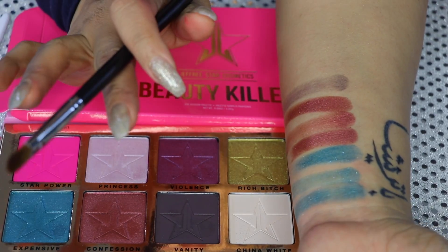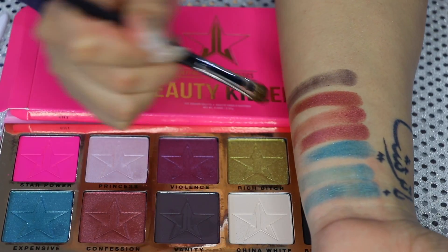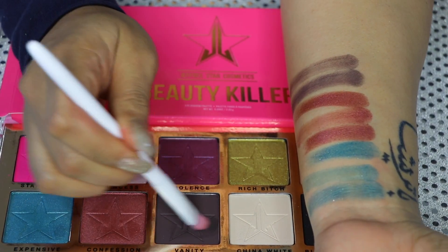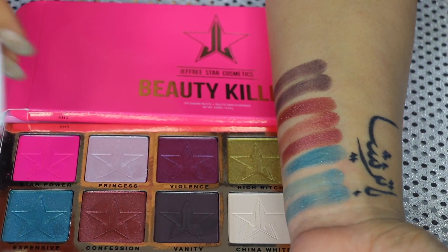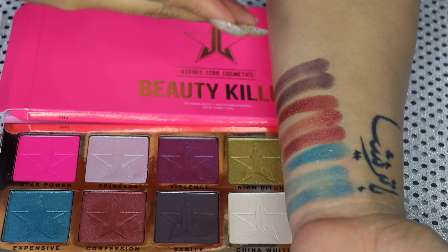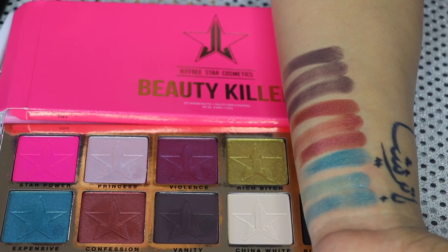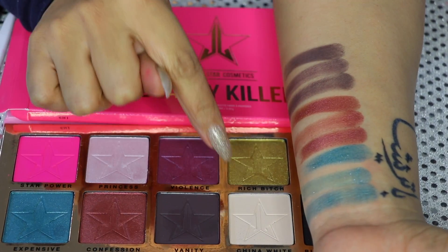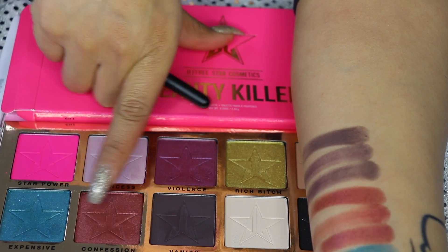I think I got a bad patch, you guys. I'm kind of speechless. So if any of you guys own this palette, let me know down below if you guys like it — how is your palette when it comes to pigmentation? Is it this bad, or did I just get a bad patch? Here is the finger swatch — that looks so pretty. But with the brushes, it's super patchy and jumpy. Let's move on to China White, and don't think I'm not using pressure — I am using pressure on the pan. This is all raw and truthful, honest opinion.